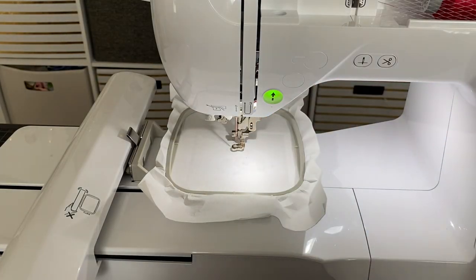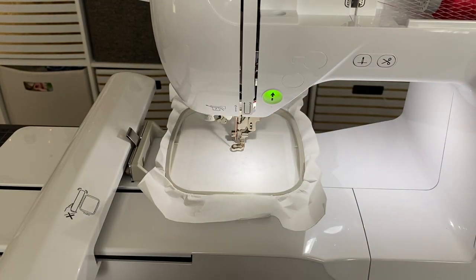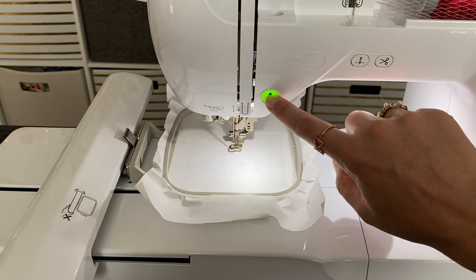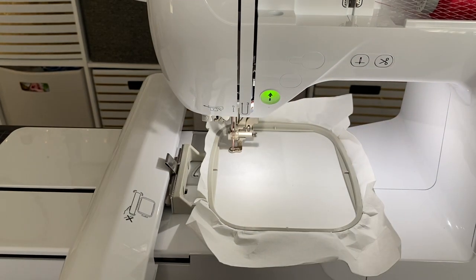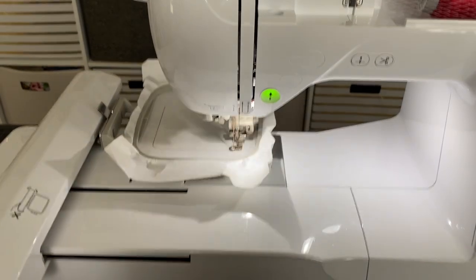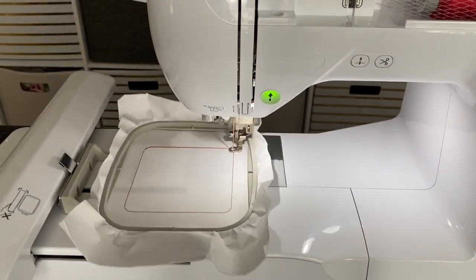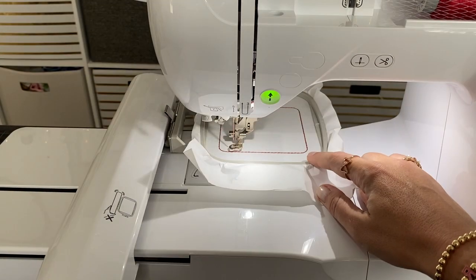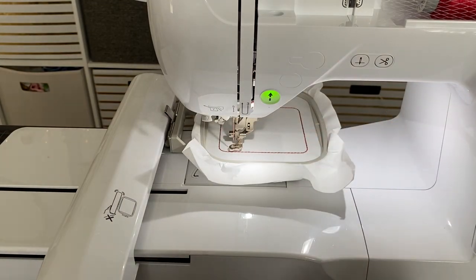I can put the foot down and everything looks good. Remember we are stitching out step nine for the small 4x4 zip pouch. We're going to click the green button. We're stitching out this design on only the tearaway — we do not have any vinyl there yet. This gives us placement for a later step.